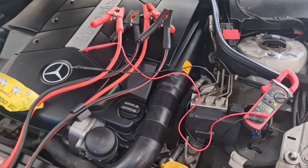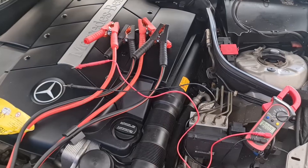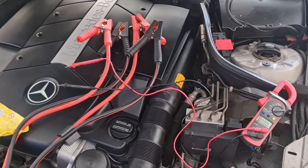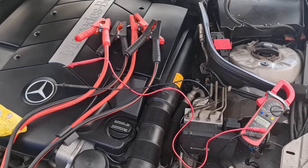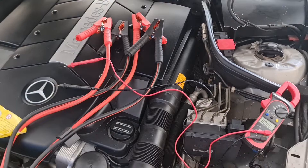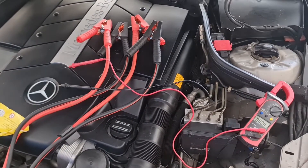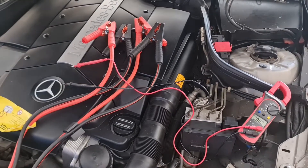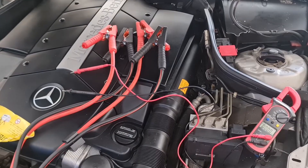The second reason you could damage the electrical components is incorrect polarity. If the jumper cables are connected incorrectly — such as reversing the positive and negative terminals — it can cause damage to the electrical system. The third reason is pre-existing issues. If there were pre-existing electrical issues in the car, jump-starting it could exacerbate those problems and cause failure.